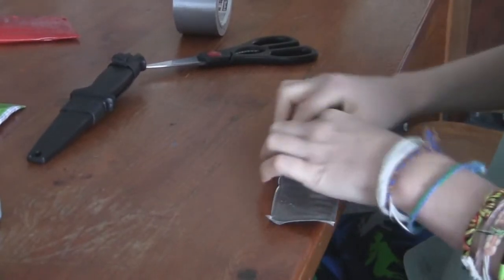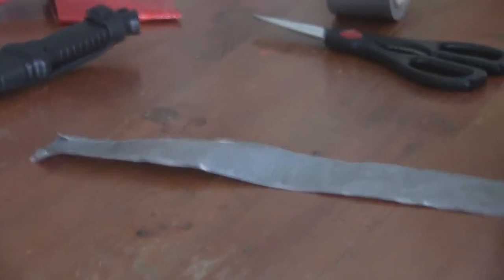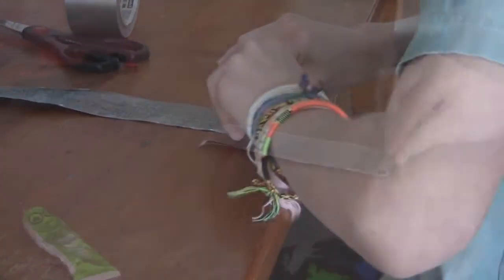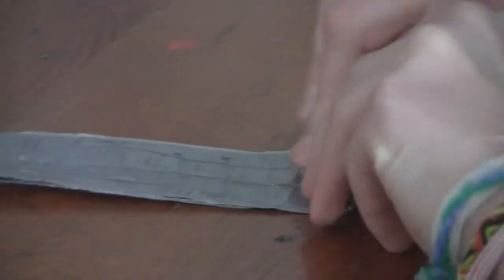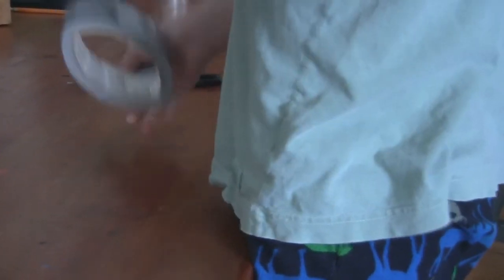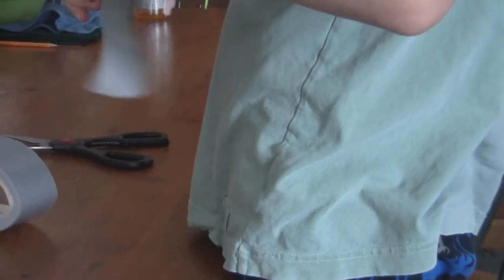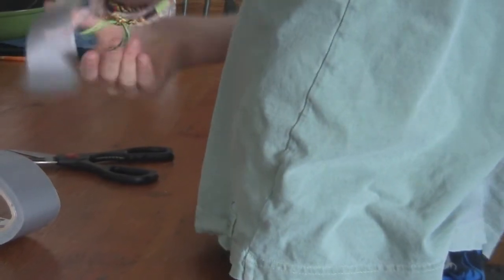Now basically what we're gonna do is take the flint and roll it up really tight like that. I'm still rolling here — you want to get it as tight as possible so it'll last quite well. Now we just take another strip of duct tape and throw that on there to keep it nice and tight while it sets.